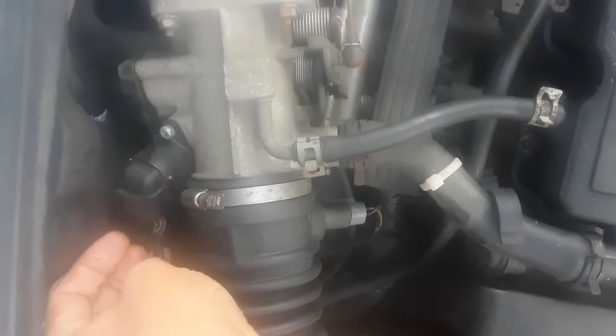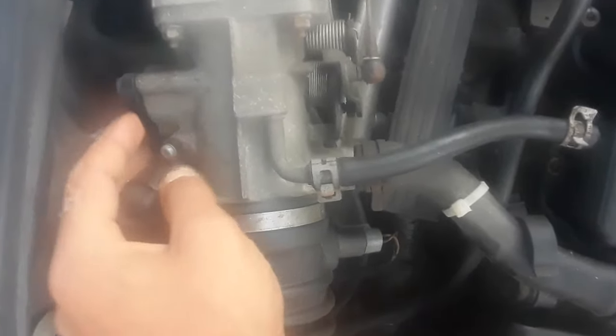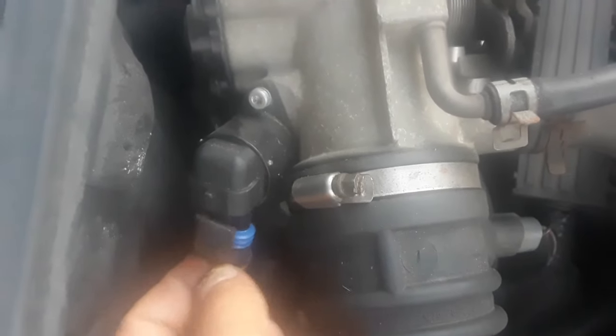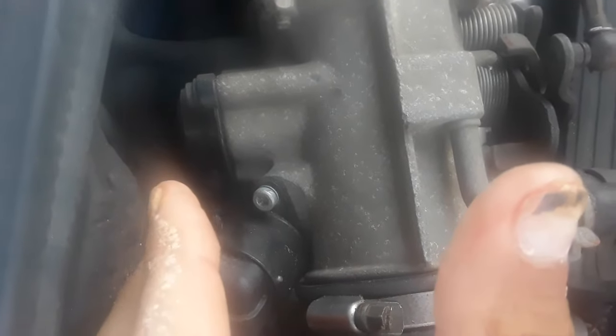Here's your idle control valve. So if the idling is irregular, change this — it takes two spline bolts. Or if it's not that one, first unplug it and then you see which one makes a difference. Just pop it out like that and then pop it back in, see if it makes any difference. If not, then this is your fault. This is for when your idling is fluctuating.